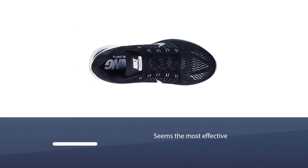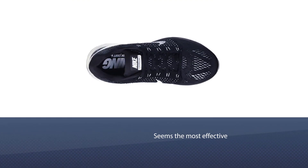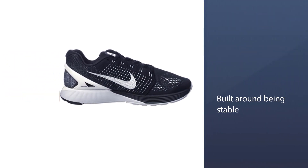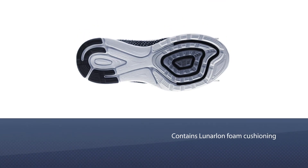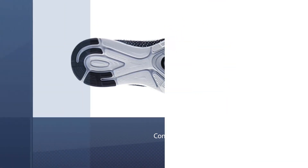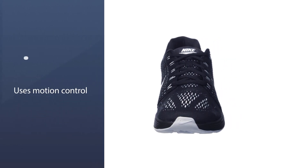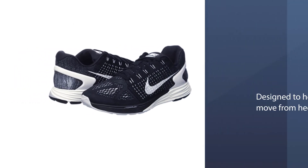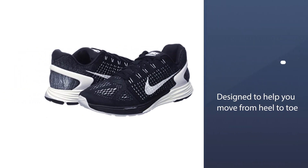Number three: the Nike Men's Lunaglide 7. When looking at Nike shoes for flat-footed runners, it's hard to look past the Lunaglide series, and the Lunaglide 7 seems the most effective. It's built around being stable and contains Lunalon foam cushioning to keep it comfortable. The shoe also uses motion control to prevent overpronation while running, designed to help you move from heel to toe in a smooth fashion by gently rocking your foot.